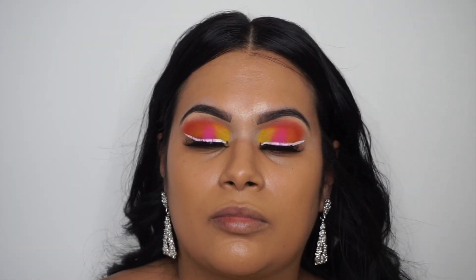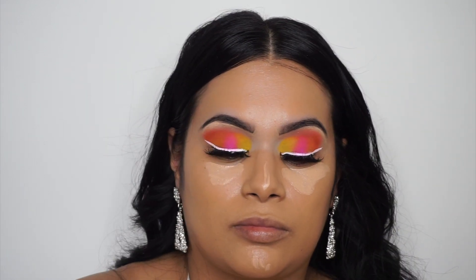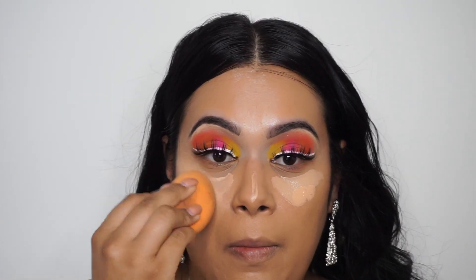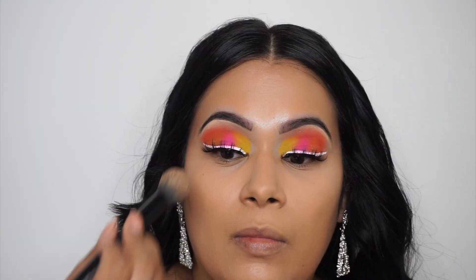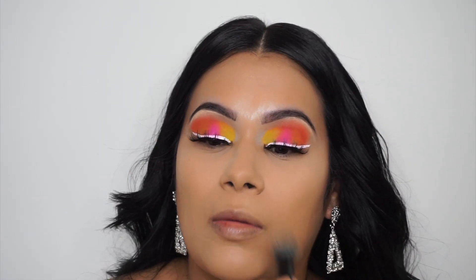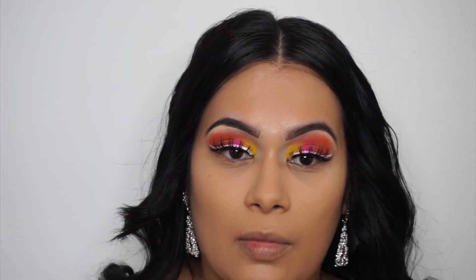Going in with two of my favorite concealers right now: the NARS concealer and the ELF concealer. The NARS — I believe I'm in the shade Ginger. The ELF shade I'm not sure of, but I'll have it listed below in my description. Then going in with the Laura Mercier Translucent Powder — this is my favorite — to set my whole face and concealer. Also going in with the Too Faced setting powder to set my whole face and make sure I don't get oily throughout the day.